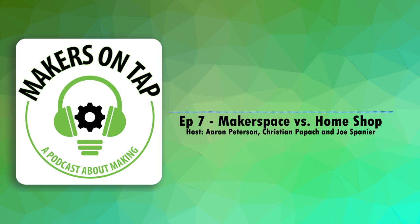Keep making stuff. Thanks guys, see you next week.